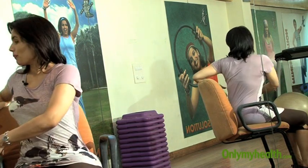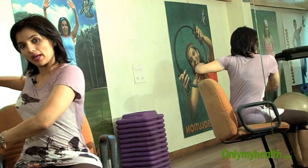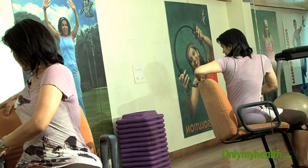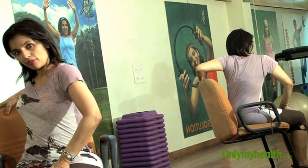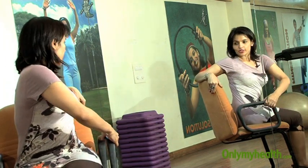Coming back to the waist — look back, twist your spine, and use the back support of your chair. Make sure the knees are still facing front and haven't turned back with you. Then do the other side — look back. It's a spinal rotation.